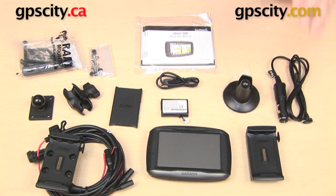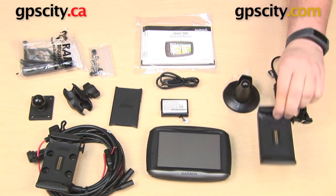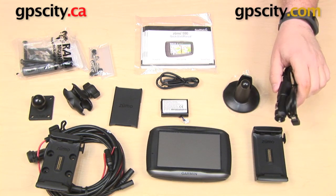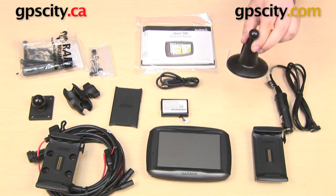Over here on the other side is our automotive mount. So we have our automotive GPS cradle to be used in your car. We have a cigarette lighter cable that will hook into the automotive cradle as well as a suction cup.